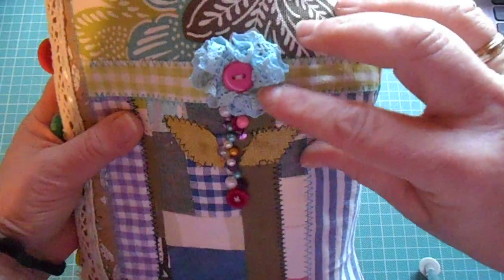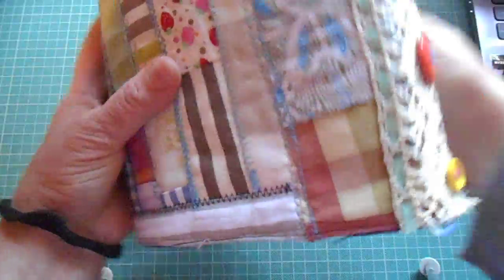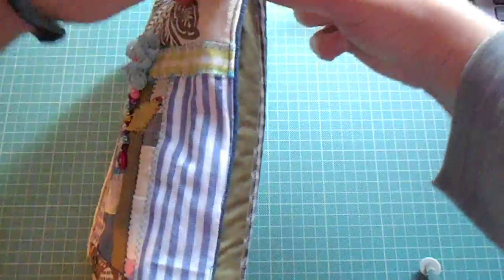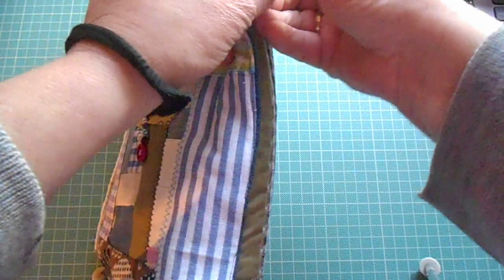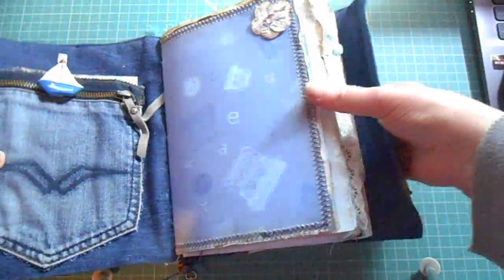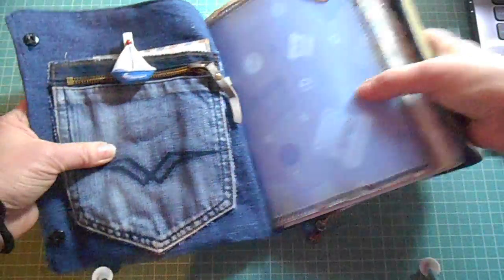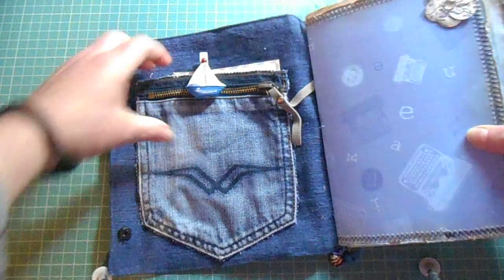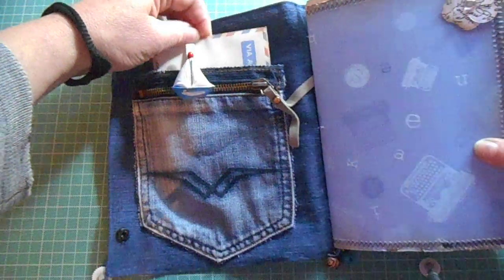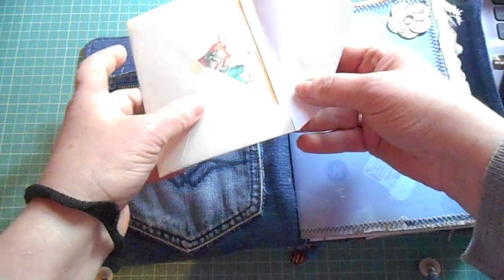I've made the cover looking like a patchwork. It opens here at the sides and the three signatures are inside. This is part of an old pair of jeans that I had. I've used little tuck spots throughout the whole junk journal.